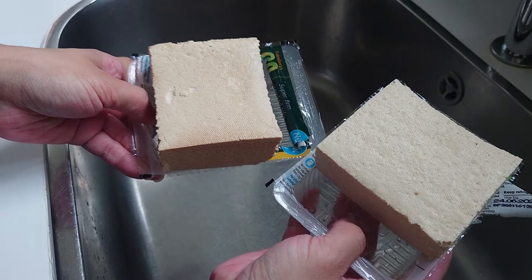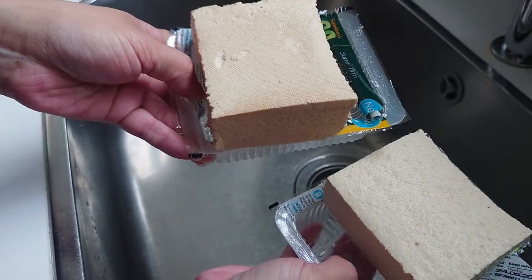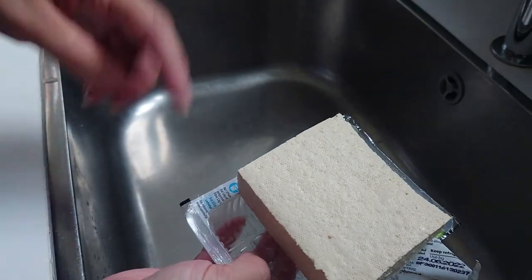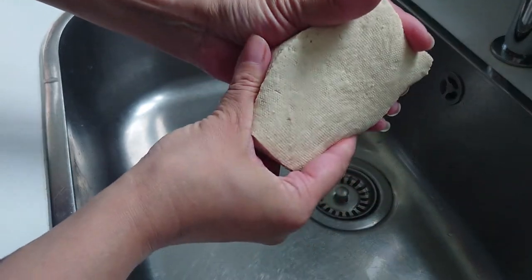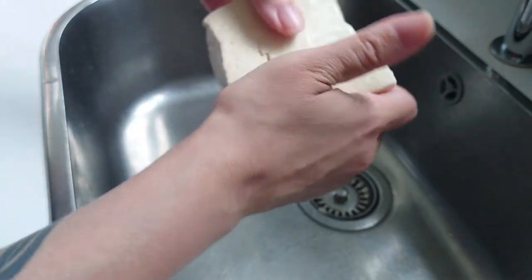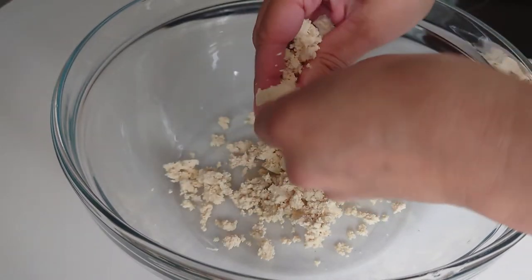I've got two blocks of super firm tofu here — this one's just regular plain, and then this one's been smoked. I think they were on offer in the supermarket, so I thought, why not give it a try. The smoked one triggered this idea. So I've cut them out of the packet, drained them off — they come in a load of liquid — I've squeezed them a little bit and I'm going to squeeze them a bit more. This is the plain one I'm crumbling into the bowl at the moment.